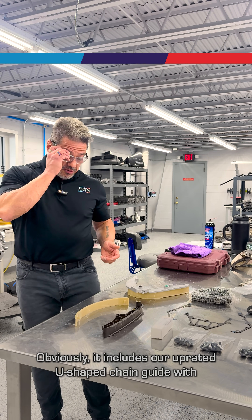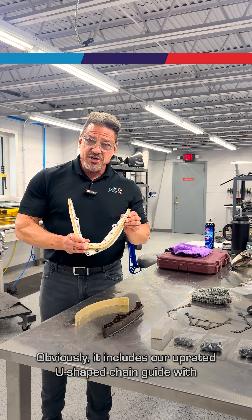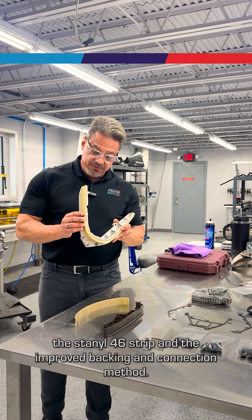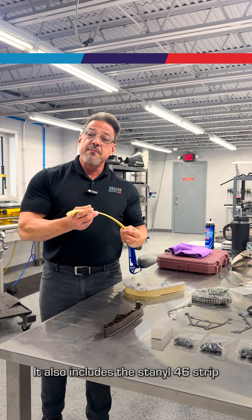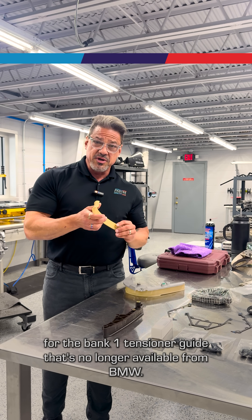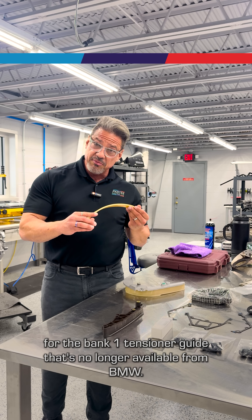Obviously, it includes our uprated U-shaped chain guide with the Stannel 46 strip and the improved backing and connection method. It also includes the Stannel 46 strip for the Bank 1 tensioner guide that's no longer available from BMW.